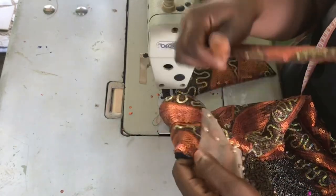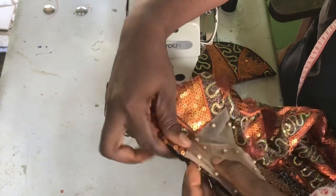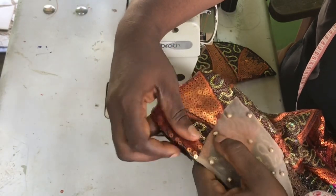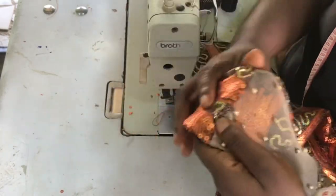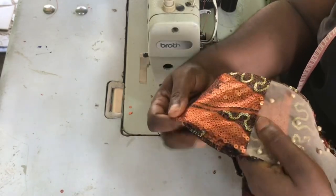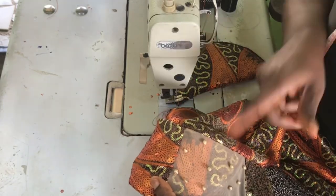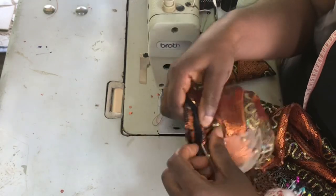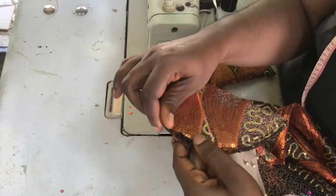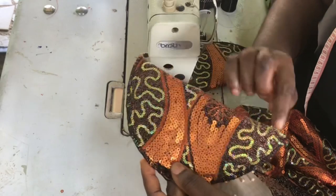Now I am set to attach it to the dress. Generally, shoulder pads are attached on the inside — the wrong side of the fabric — and then you hand stitch it in place. However, this design I am making requires that the shoulder pad be placed on the right side. So I am going to be stitching it on the right side and not on the wrong side of the fabric.